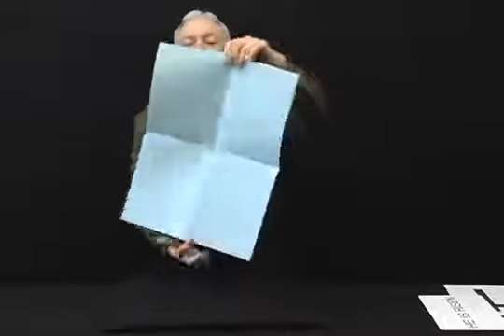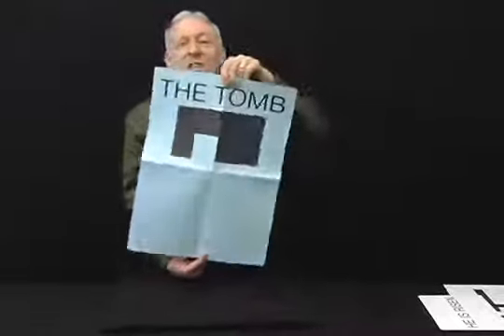To show you further that he has risen, we would like to show you the tomb, front and back, and Jesus did rise.